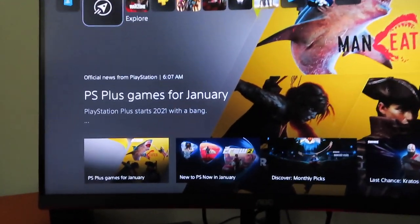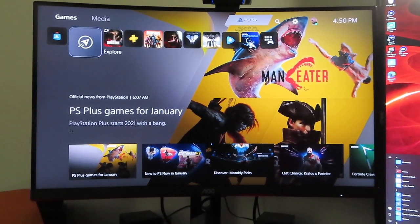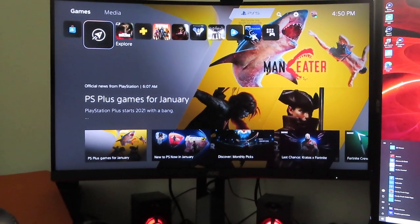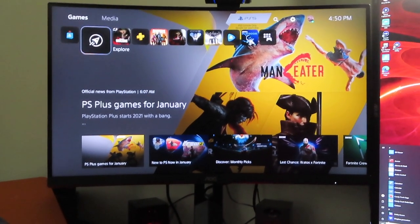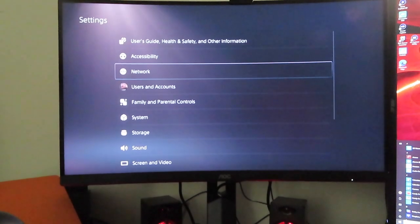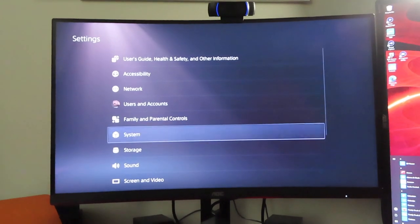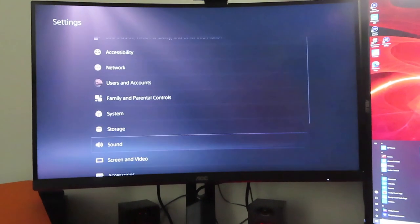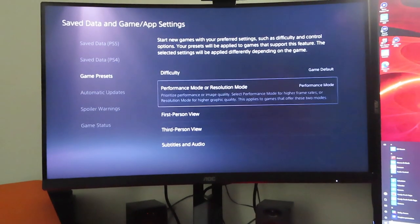This is on a 27-inch AOC curved monitor — looks pretty good to me. I bought this monitor right after I got the PS5 because we're searching for monitors that work, and this one works great. If you guys want to know exactly what it is, it's the C27G2. It's just a great monitor. One thing about it — it doesn't have built-in speakers, but most people are going to play with headphones anyway, so that's not going to matter.